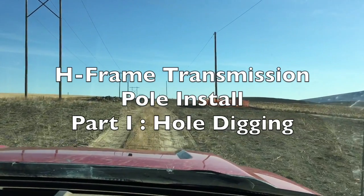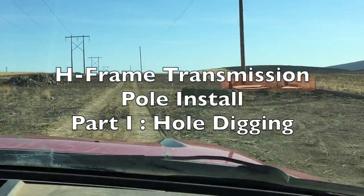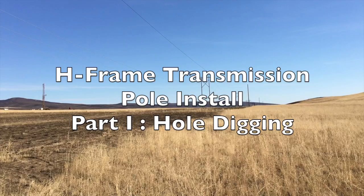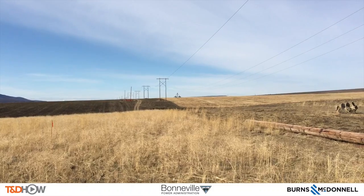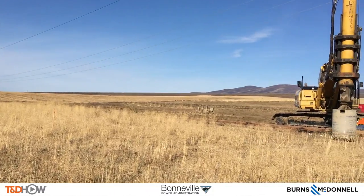Hello once again, I am Jim Ducart with T&D How Videos. Today we are in Eastern Washington where we will watch the installation of H-frame transmission poles for a 115 kV transmission line. You can see the H-frame poles on the horizon here. Our participating utility is the Bonneville Power Administration and this video is sponsored by Burns and McDonnell.